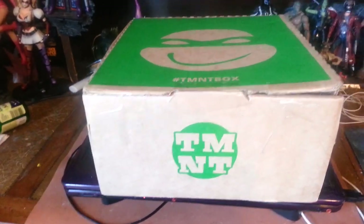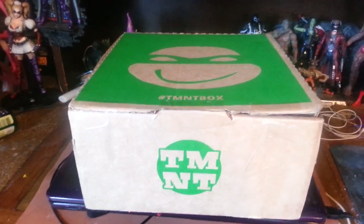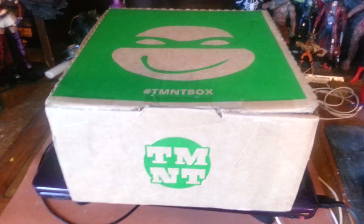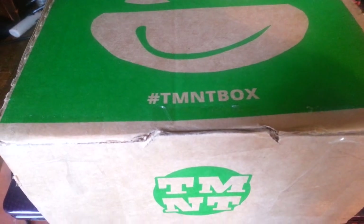Hello and welcome to a brief new edition of Action Figure Sexting Roundup where I will show you this TMNT box that done came in the mail. It's like Loot Crate for Teenage Mutant Ninja Turtles — the Teenage Mutant Ninja Turtles hashtag TMNT box.